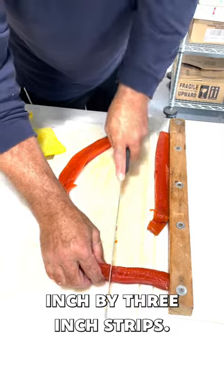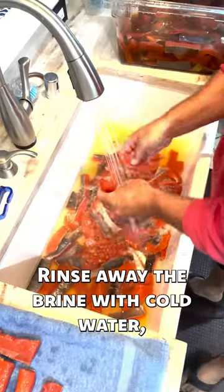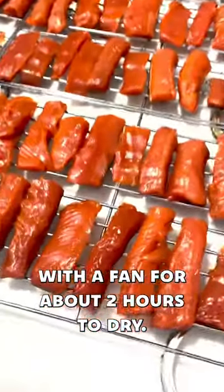Start by cutting the fish into 1 inch by 3 inch strips. Next, soak the fish in a saltwater brine for 12 hours. Rinse away the brine with cold water, towel them off, and lay the strips out on greased racks with a fan for about 2 hours to dry.